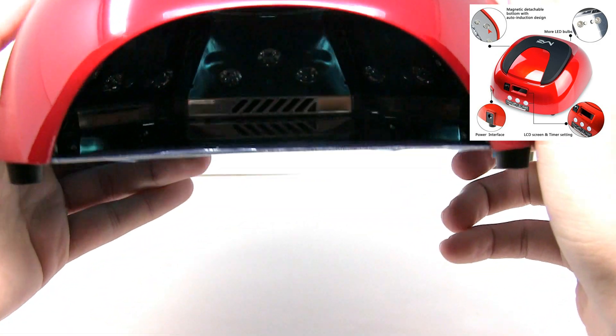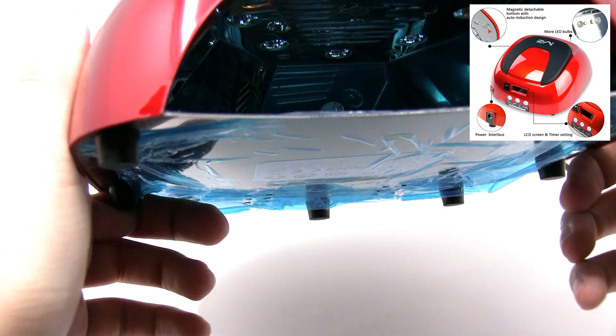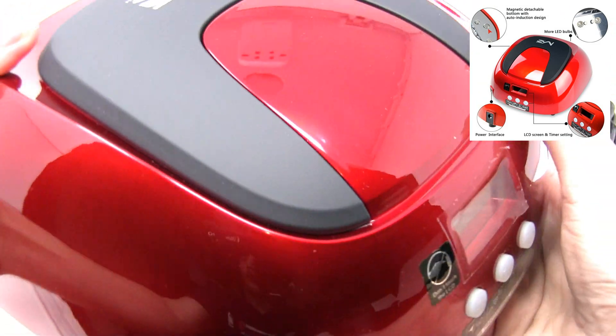It comes in a beautiful candy apple red color and has LED and UV bead lights inside.